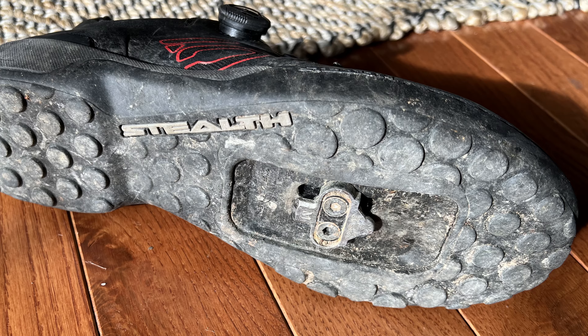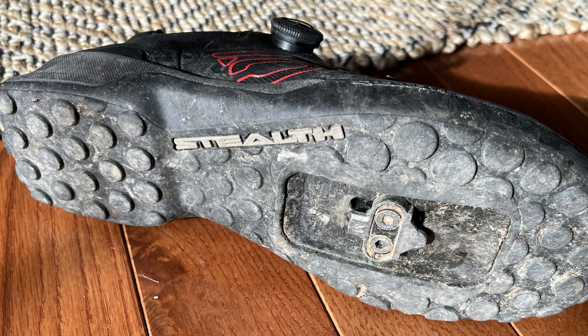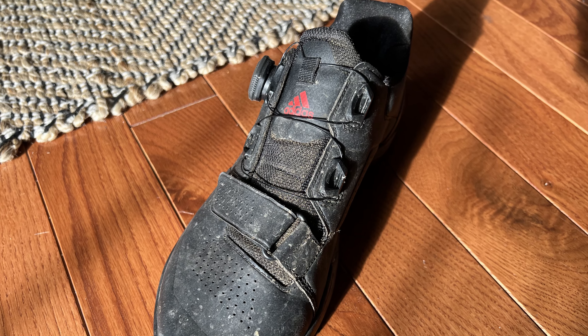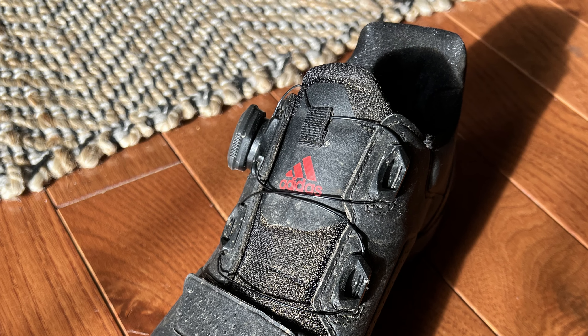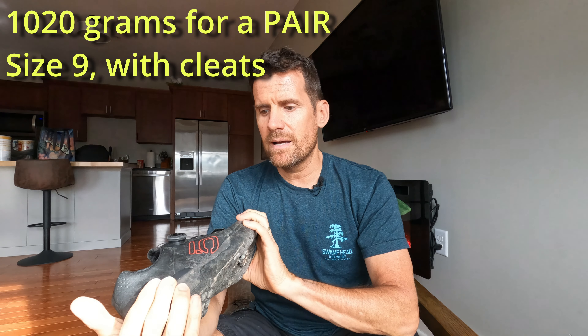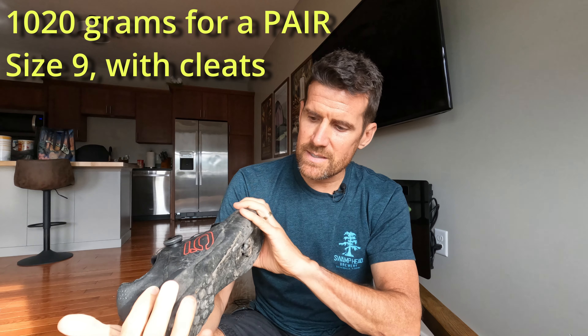That's a quick review of the Five Ten Kestrel Pro BOA shoes. The highlights are: stiff sole, very easy to get in and out of, very smooth and easy BOA dial, very durable, and not very light — but that's okay. I'll put the weight on screen when I look it up. They are a shoe I can highly recommend for enduro and trail riding. Drop any questions or comments below — thanks for watching.